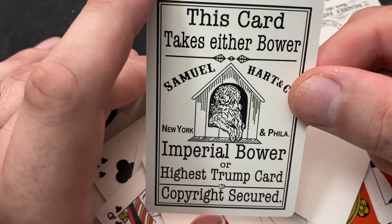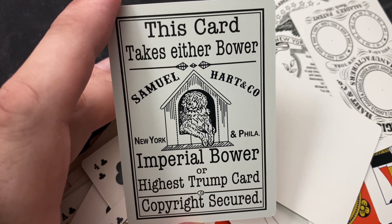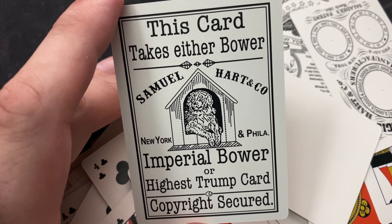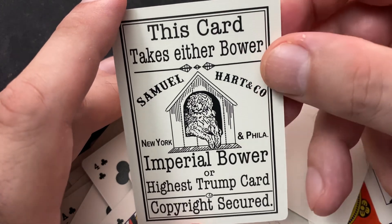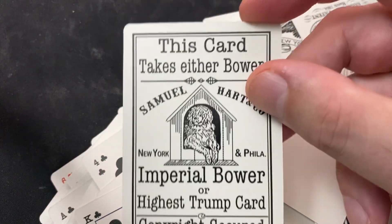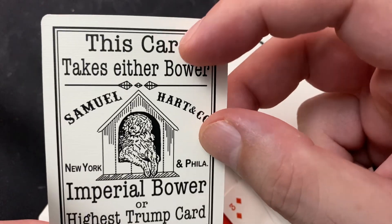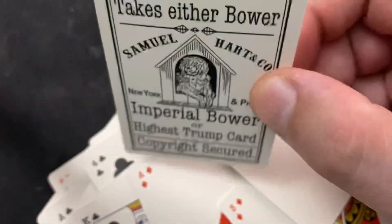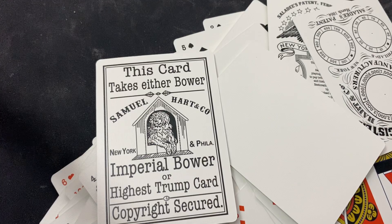And then the Imperial Bower. Any fans of Euchre might know what this card means. In every hand of Euchre, two of the jacks are known as the left and the right bower — the trump cards, the highest and the second highest card in any given hand. At some point in history, the first joker was ever made, and it wasn't called joker — it was called the Imperial Bower. It was higher than the highest trump card, created to throw a little spice into the game of Euchre. This card takes either bower — that's why it's called the Imperial Bower. Samuel Hart and Company: Imperial Bower or highest trump card. And that, in a nutshell, is the 1864 Saladie's Reproduction Deck.